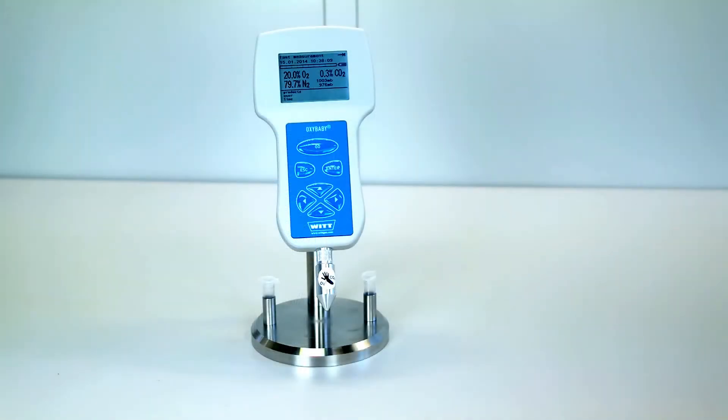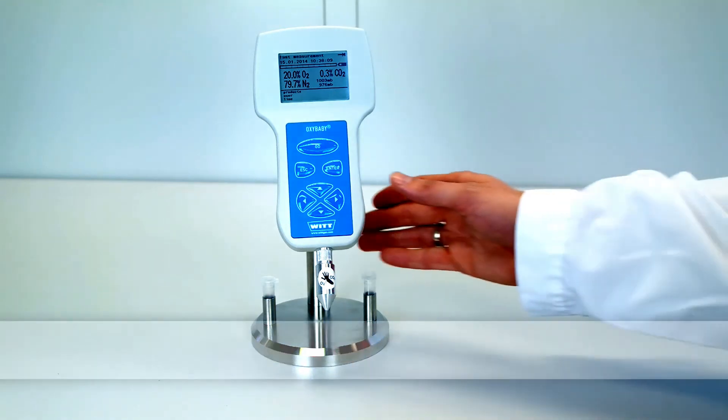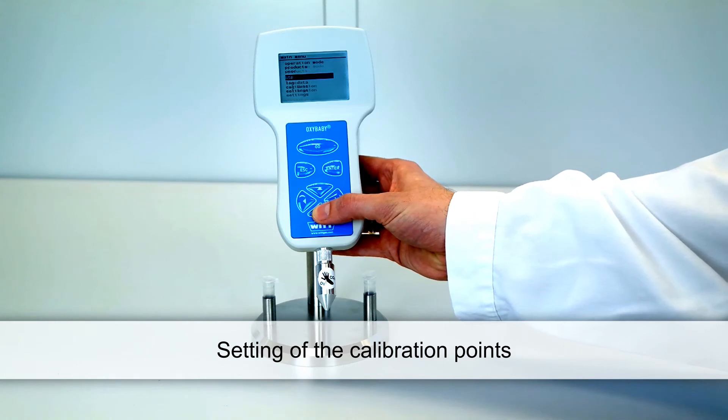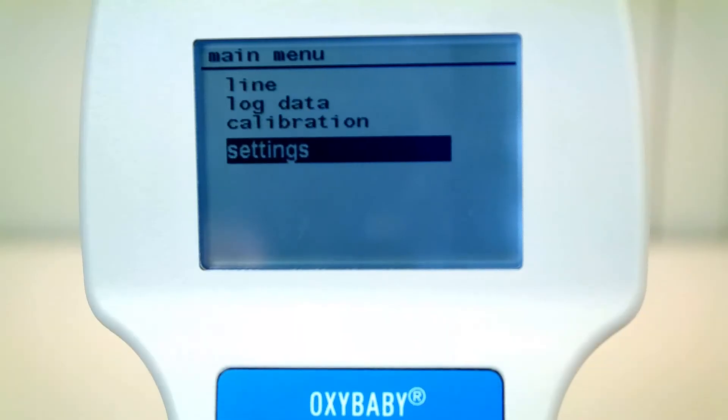The factory provided upper calibration points are 20.9% for oxygen and 100% for CO2. You may modify the calibration points of both sensors to match your calibration gas analysis.